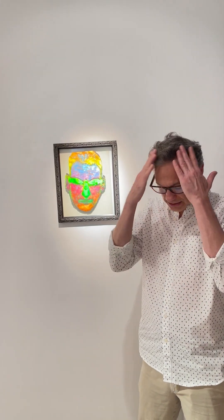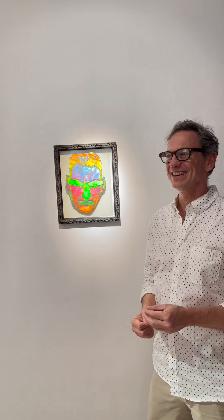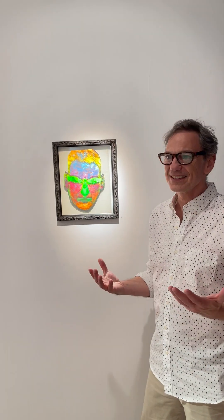It wasn't until hours later after I shot it that I saw it and I was like, whoa, what is that? At first you're thinking, mistake, got to shoot it again. But then I started to look more closely and I thought, now it's got a life. Now it's not flat in so many ways. And that's how it became a piece.